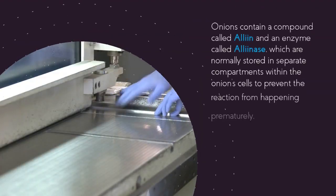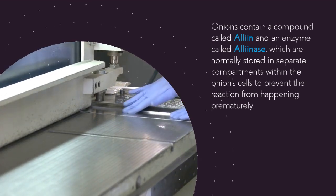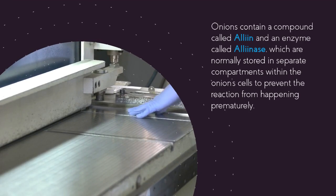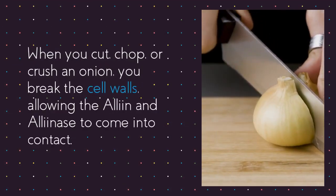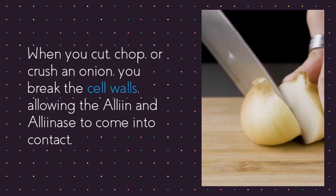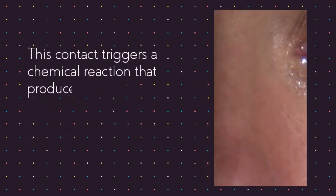Onions contain a compound called alliin and an enzyme called alliinase, which are normally stored in separate compartments within the onion cells to prevent the reaction from happening prematurely. When you cut, chop, or crush an onion, you break the cell walls, allowing the alliin and alliinase to come into contact.